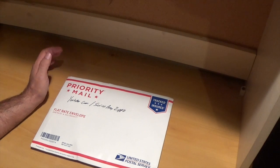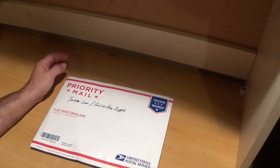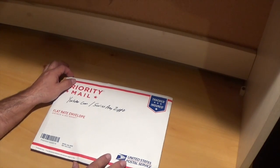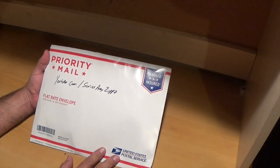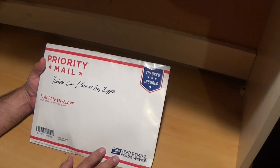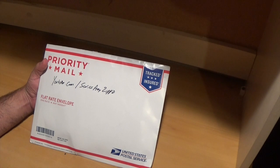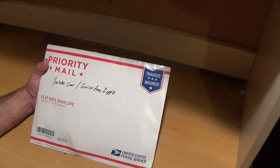Hey guys, this is a gun enthusiast. I got a package in the mail — I won a giveaway from Swiss Army Zippo. We're gonna open this and see what it is. I know what it is, it's a blade that I remember watching on his channel. If you guys are not subscribed to Swiss Army Zippo, I'm gonna leave his link down below so you can go give them a sub and show them some love.